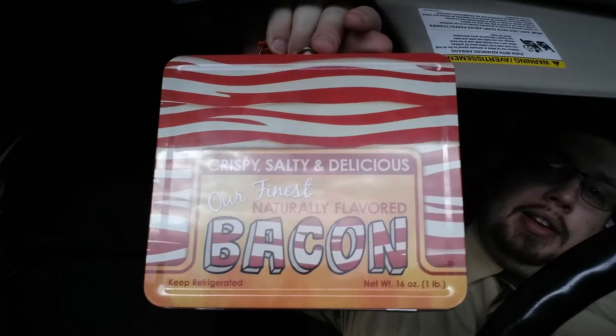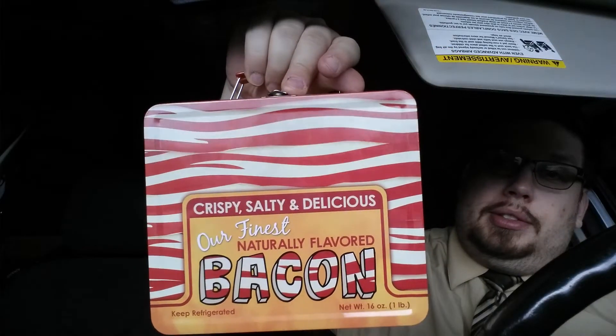And anyway, that's it. Oh, one more thing I want to show you — this new lunch box I got. It looks like bacon. A bacon lunch box. Anyway, I'll see you all next time. Biscuit Taco — two thumbs up.